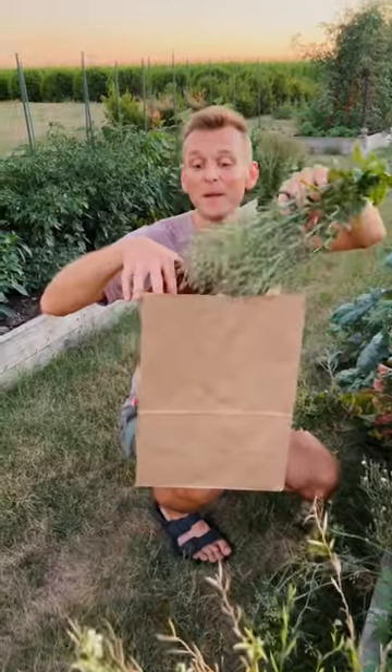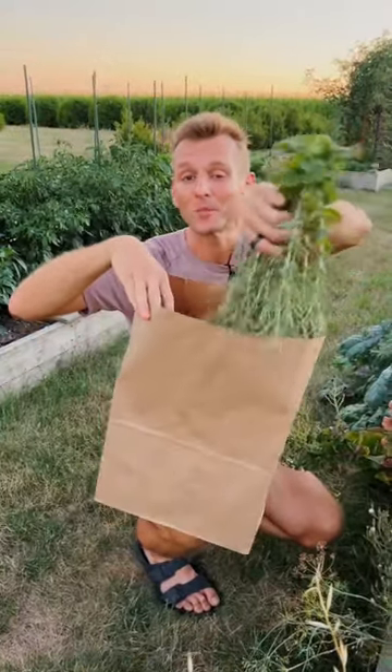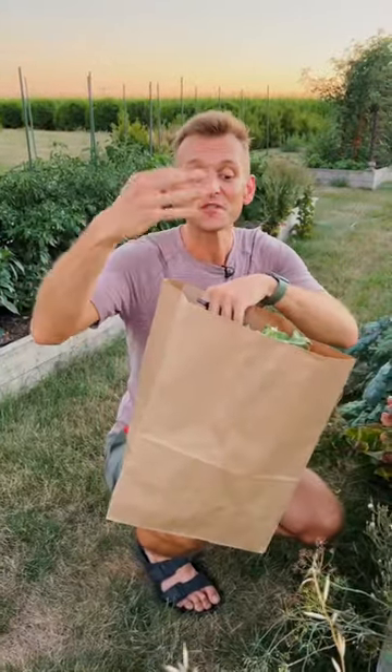Put these upside down in a paper bag. The paper bag is breathable and it will allow air circulation for these to fully dry out.